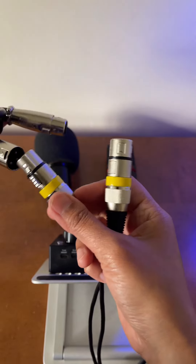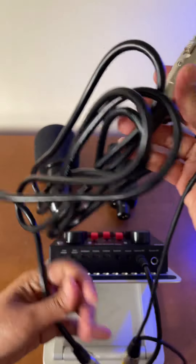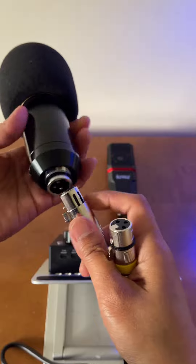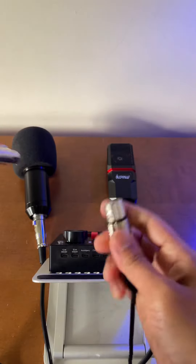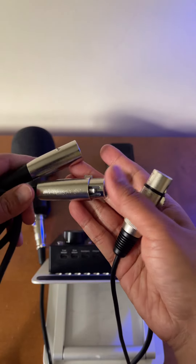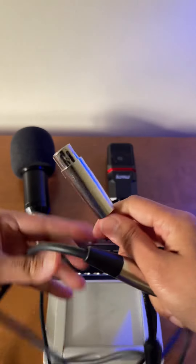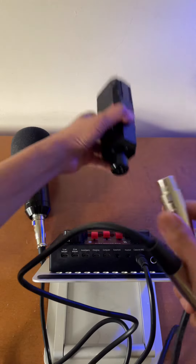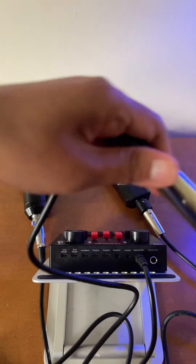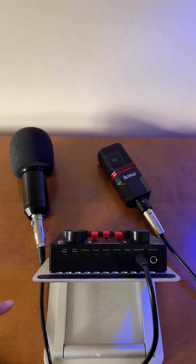Let's use one end here and connect it to the splitter, and then let's connect the other end to this microphone over here. Now for this other end, let's connect another XLR male-to-female extension, connect this one there, and now the other end let's connect it to this condenser microphone. There you go — you now have two condenser microphones connected to this V8S live sound card.